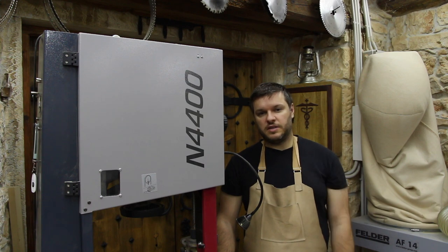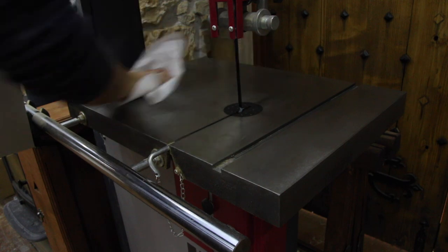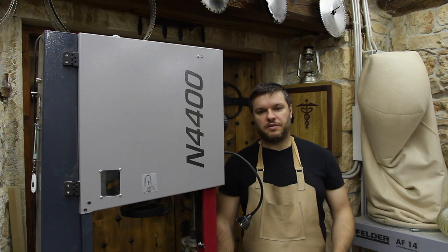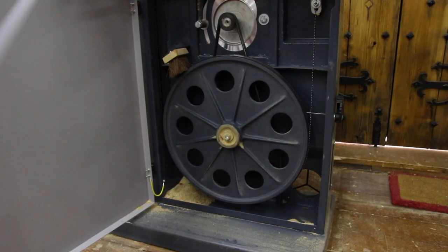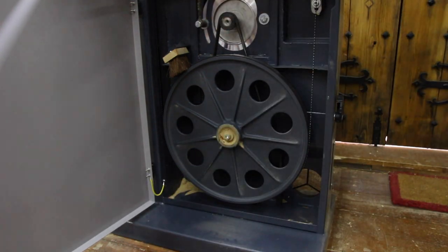Unlike the rough cast iron tables on the saw and the jointer, the table on the bandsaw is really smooth, which makes for easy wax application. The saw's dust collection performs quite well. Some dust collects inside the body of the saw and periodically you need to vacuum it out, but I'm really satisfied with how it performs.